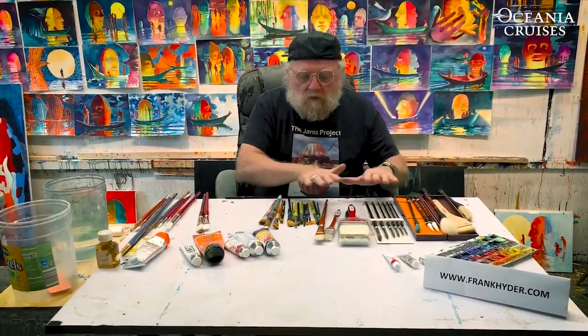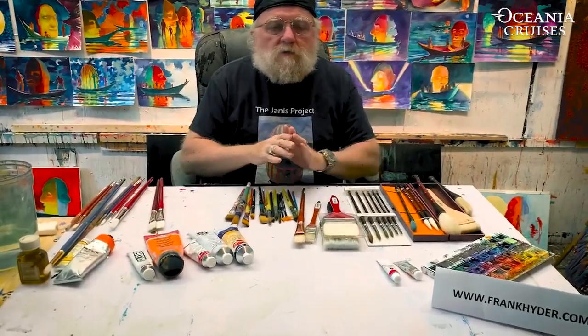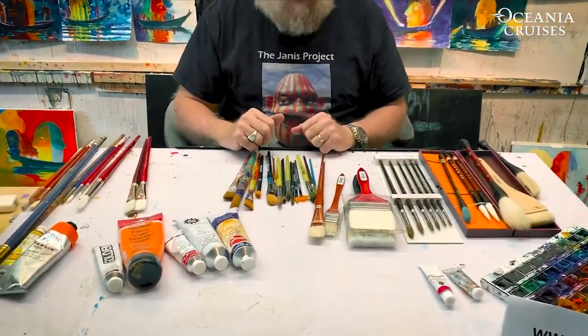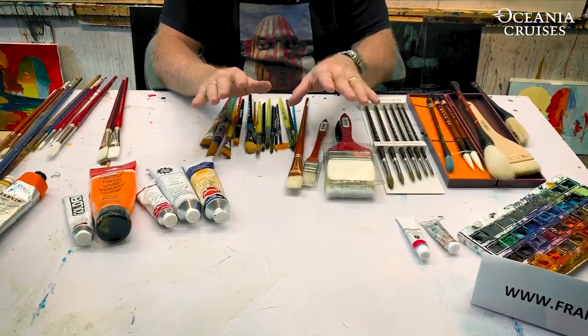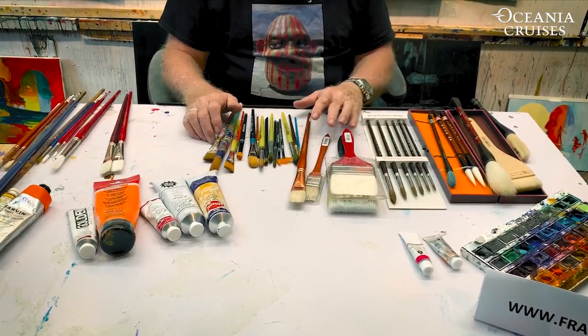I have in front of me a number of brushes. If you go to an art supply store, there are just so many brushes you don't know what to do. So I'm going to talk about the principal types of brushes, give you specific information in a general way, and tell you how to take care of your brushes.